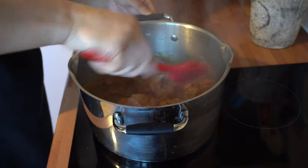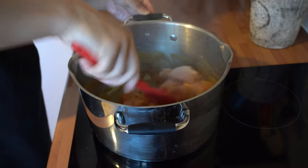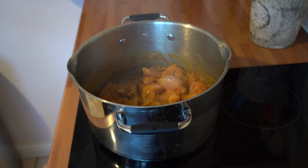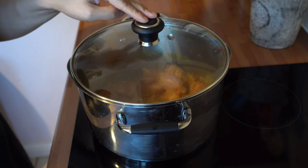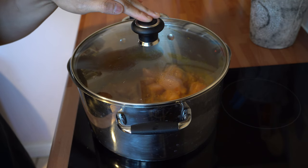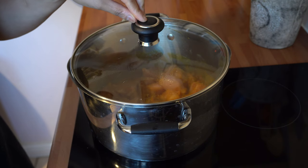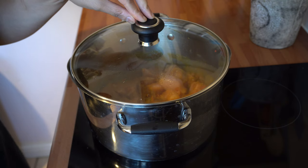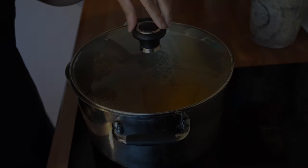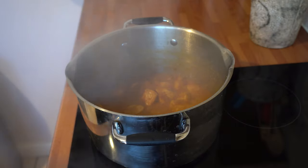We can now add the chicken into this and stir that in. Lid back on again — we're going to cook this for about 25 to 30 minutes, checking in between and adding a little water as needed so it doesn't catch at the bottom. Keep a constant eye on it.